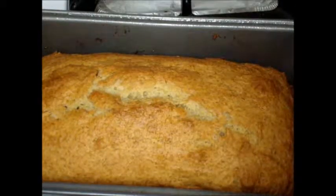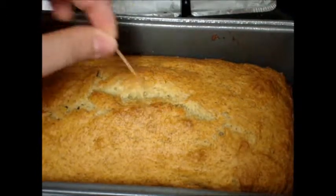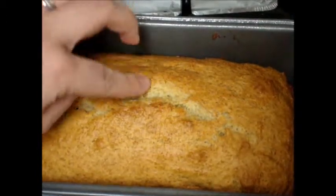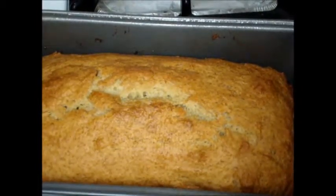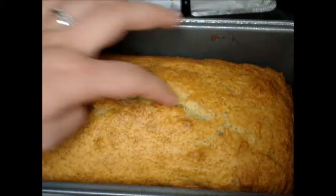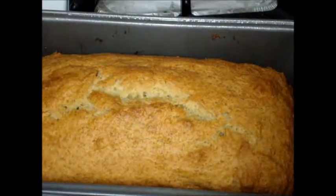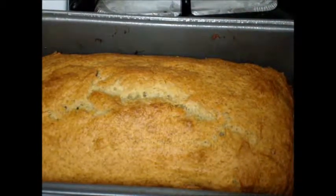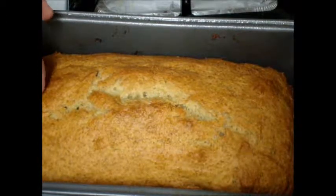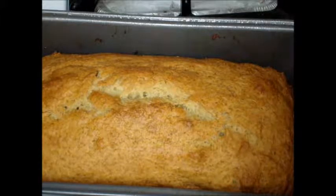After your banana bread is finished, you use the toothpick — just insert it into your bread, pull it out, and as long as it comes out clean, that means it's done. It should look like this: a nice light golden brown color. A split on top is perfectly fine and normal. The outside texture is a little crunchy, which is okay — it'll give a nice texture to it. After a few minutes, put it onto a cooling rack, let it cool a little bit longer, and then you'll be able to serve it.